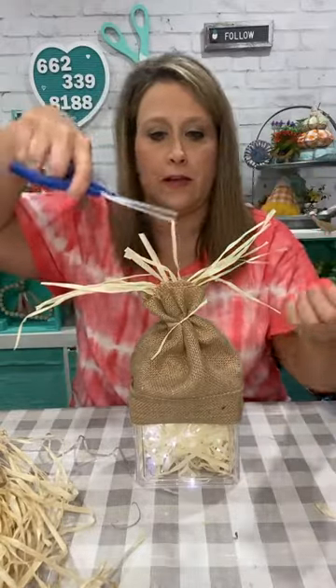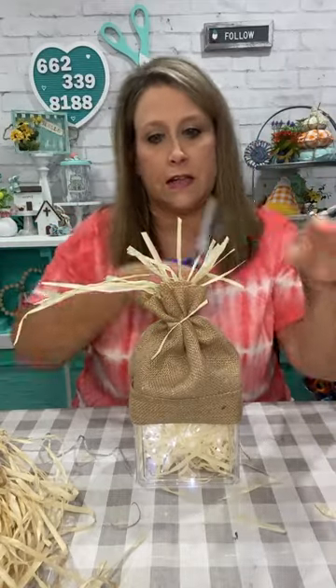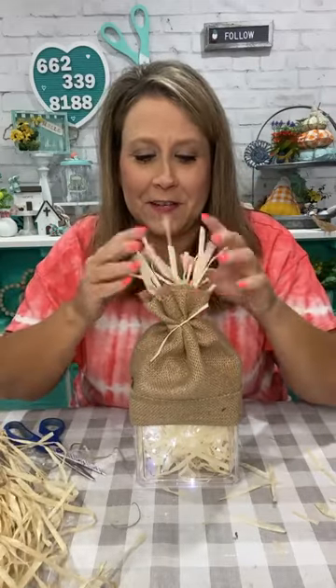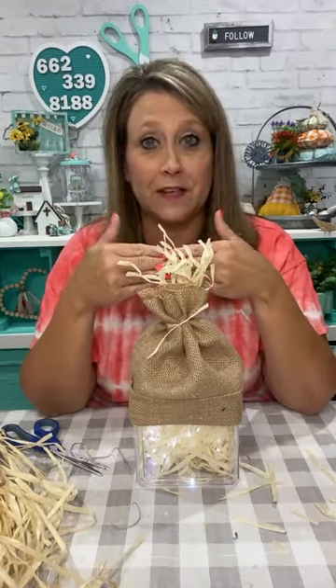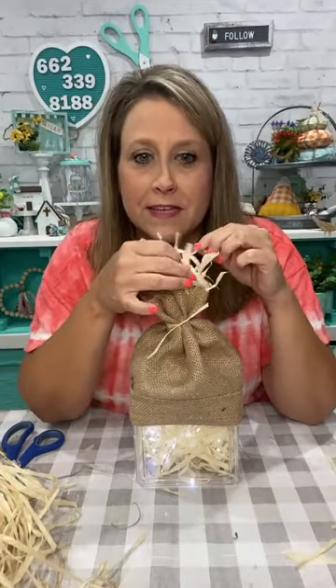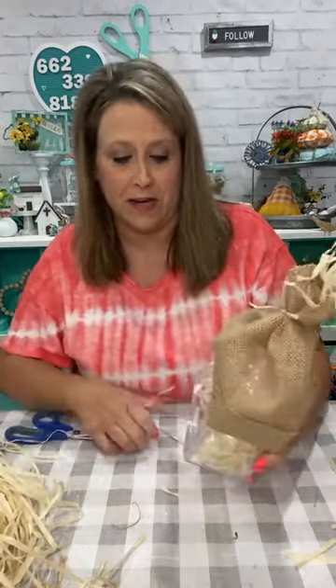I'm just gonna stick the hula skirt straw down into the top of the hat — now it looks wild like hair! I like to give stuff haircuts. I'm gonna scrunch it up. It seems like a lot but if you break it down in steps it's not overwhelming. Just break it down in steps — even when you paint something on canvas, break it down into basic shapes.